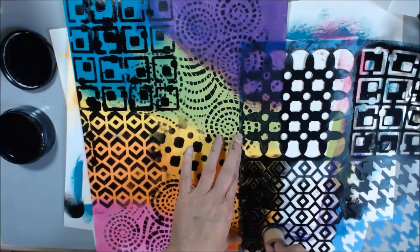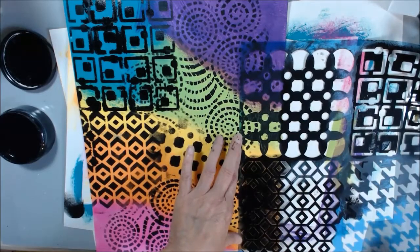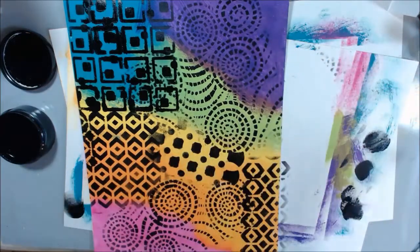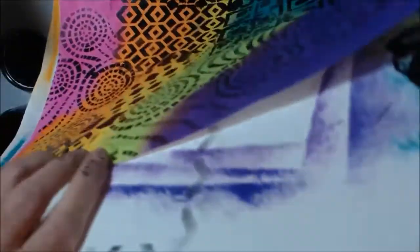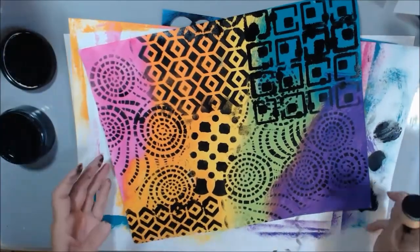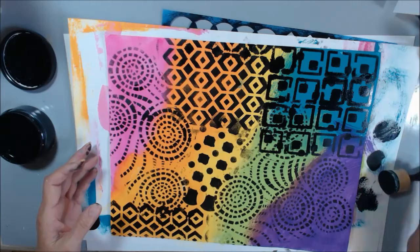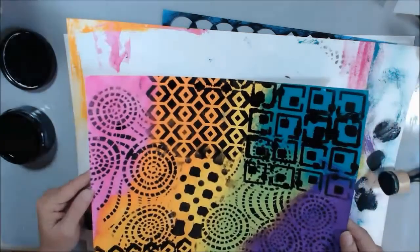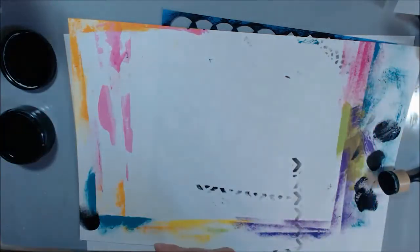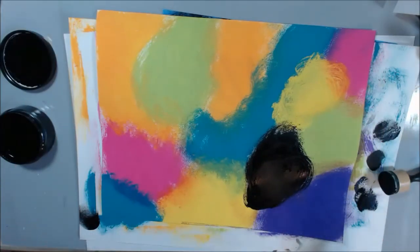I'm sorry I get quiet — I get thinking and then I don't talk. Now I'm going to set this over here on my drop paper and let it dry. Now we're going to do this other piece, and I'm going to dry it off because I see the black is still wet.